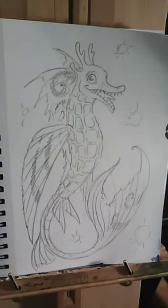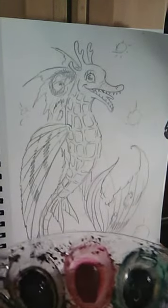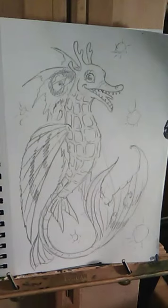It's supposed to be bioluminescence, so we're gonna do very dark purples and blacks for the background, but we're going to make the front kind of bluish so it will stand out. So without further ado, let's get into it.